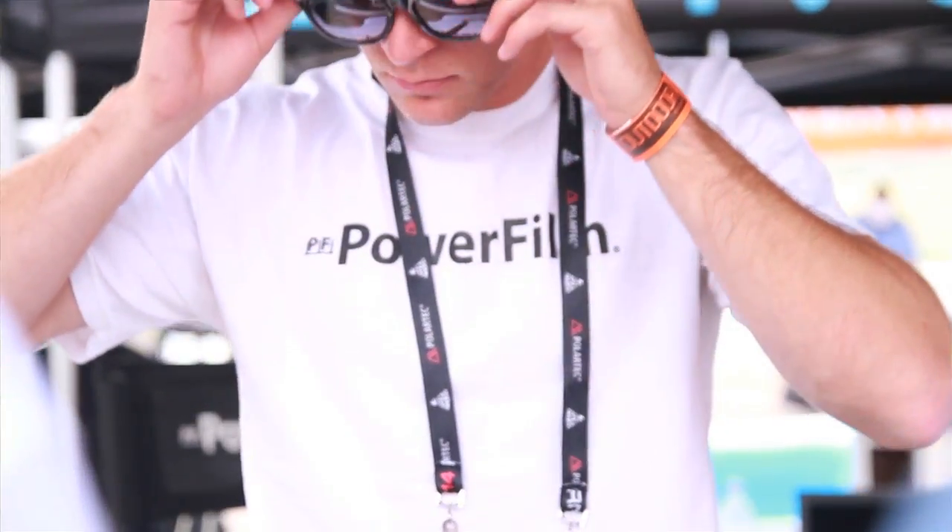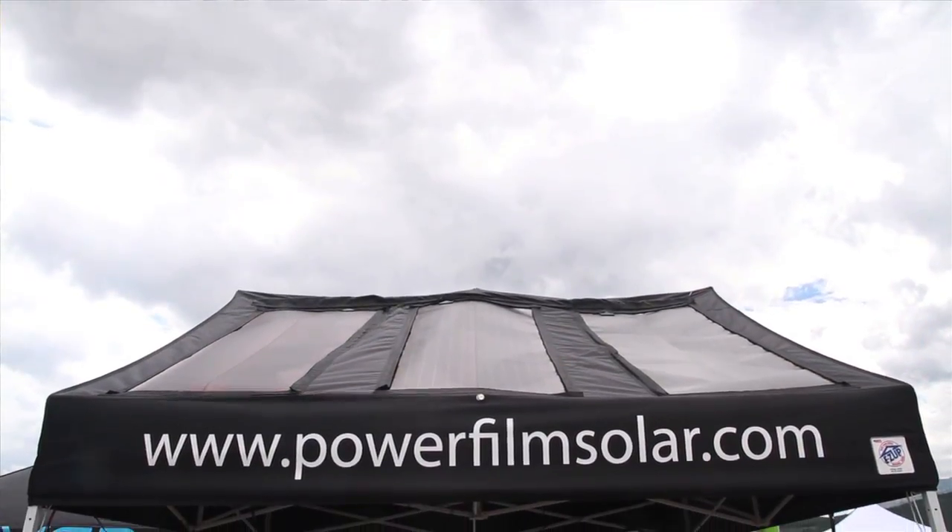Greg Crisp here for Yak Angler at Outdoor Retailer 2014. I'm here with Ben at the Powerfilm booth to talk about some solar solutions for your kayak.